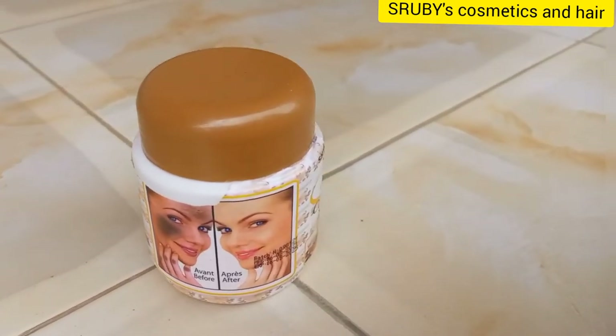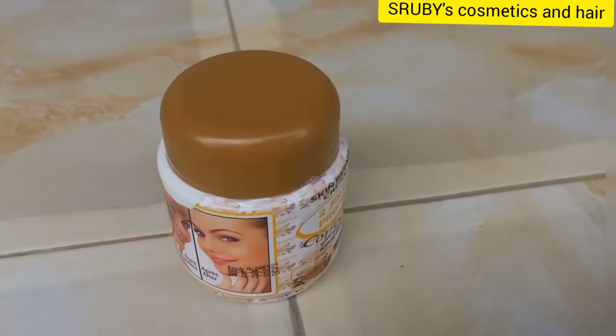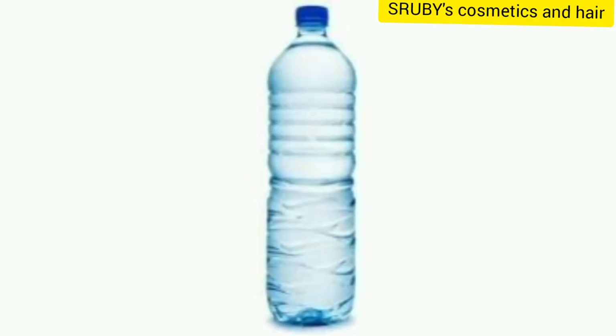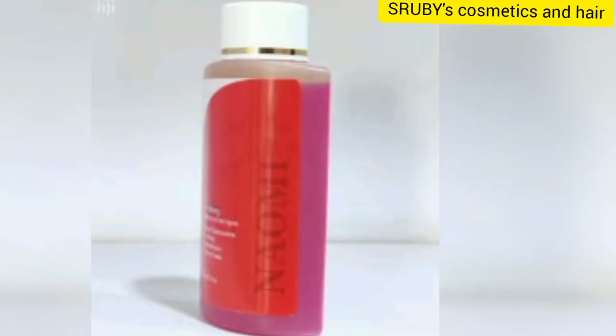Pour the cream — half of it from the tin. Then add in some water. You have to use boiled water or mineral water. Don't use water which is not boiled, you'll get contaminated. Then mix well.